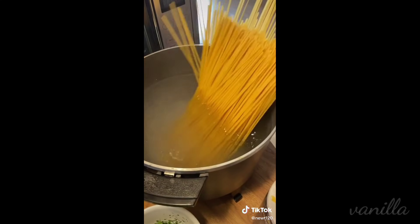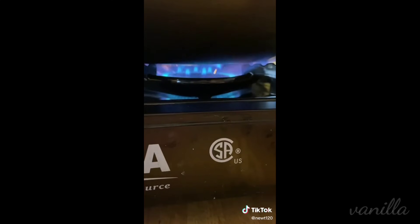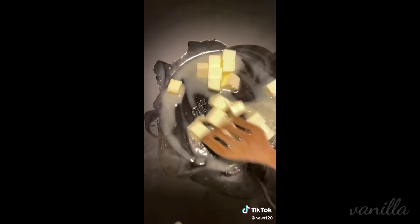Get yourself some pasta and cook it accordingly to the package instructions. Once the noodles are finished, we're going to take it out and now it's time to get to work. Big ass pan, medium heat, multiple cubes of butter.